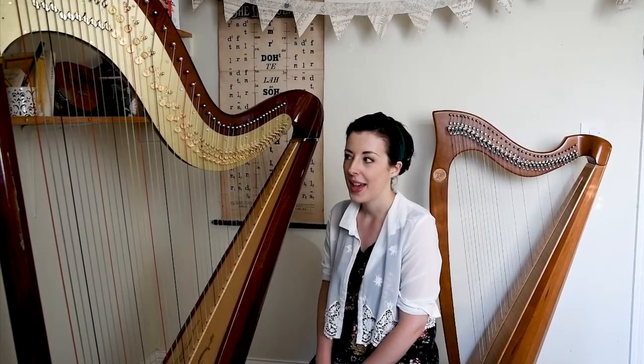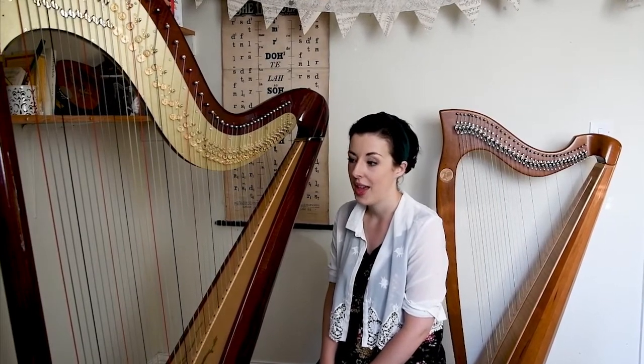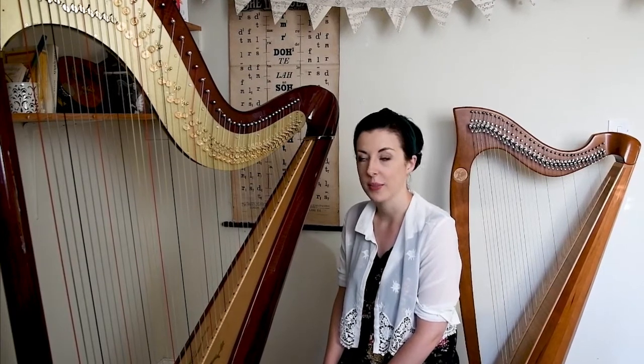Hi everybody and welcome to this video series about the harp. My name is Gráinne and I'm a harpist and a harp teacher, and over the next three videos I am going to be talking to you about the harp, its history and its role in the current A-Level Music syllabus.